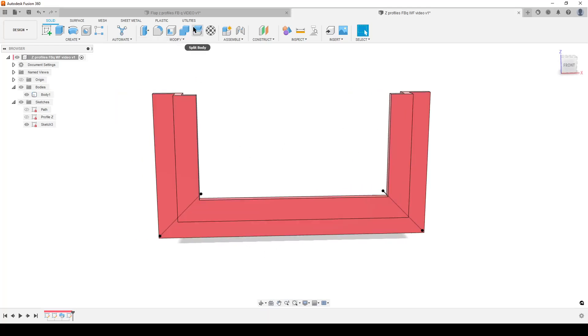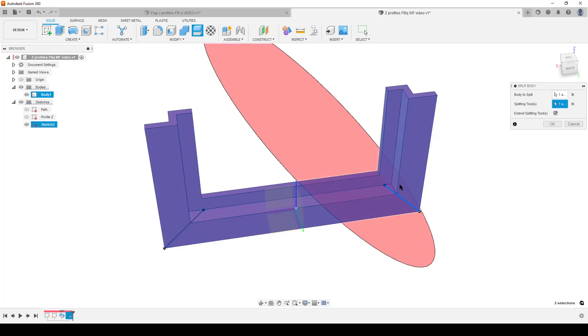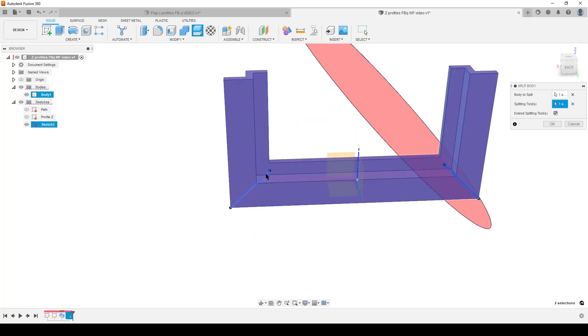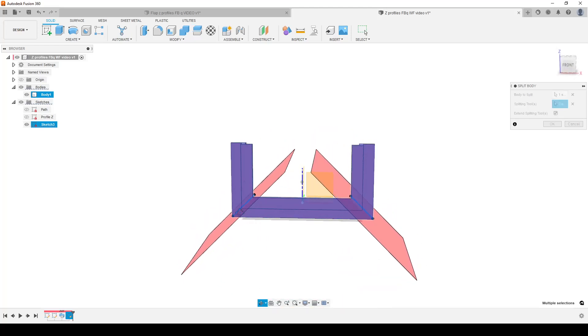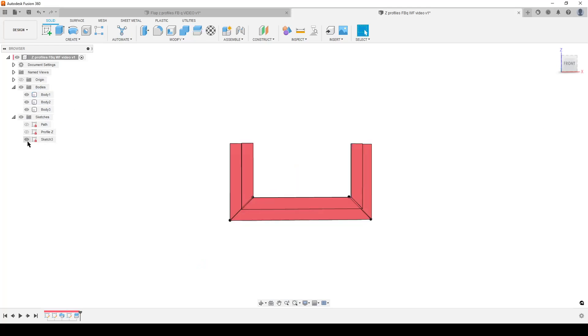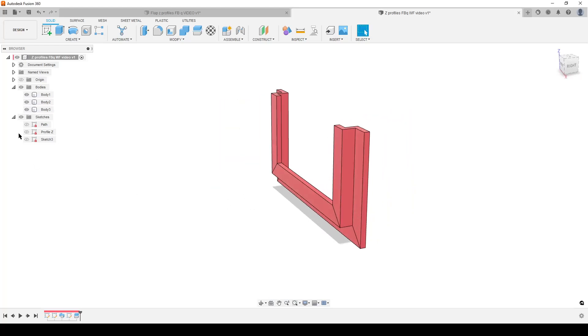Turn the body visibility back on. Now we're going to split the body: Modify > Split Body. Select the body. The splitting tools are going to be these two diagonal lines. You can see it extends the splitting planes — when I select the second line, Fusion is smart enough to know we don't want the splitting tools to intersect, so it trims them. We have two splitting tools and one body — hit OK. In the browser, hide the sketch and we now have three bodies: this side body, this side body, and the bottom body.